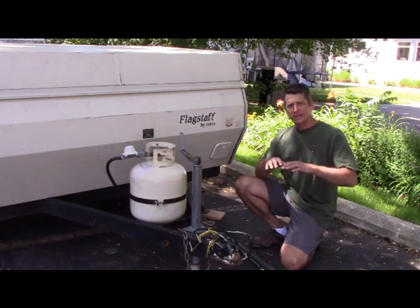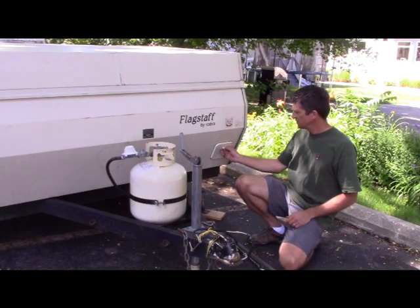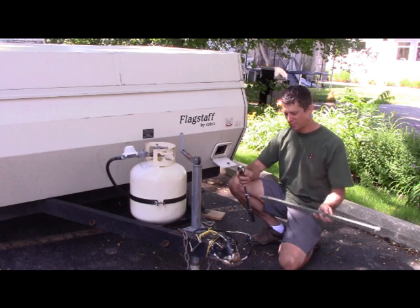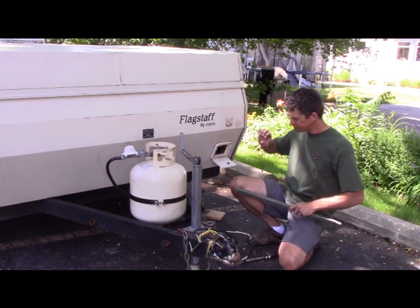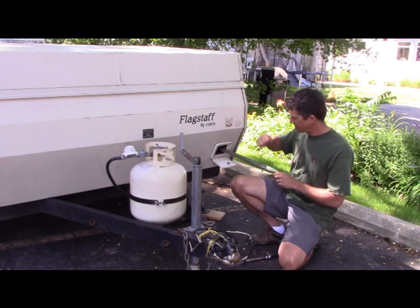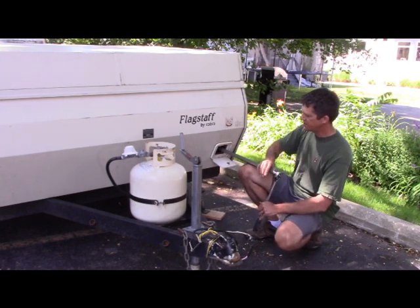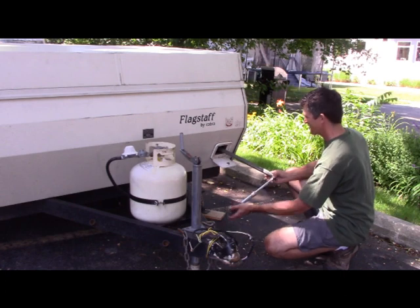Once the trailer is level, we're ready to bring up the top. The top crank mechanism is behind this cover here. You'll have a crank mechanism — this is a non-OEM version made by the previous owner, but it basically works. You fit a rectangle onto a screw inside that cranks up the top. You'll have some kind of ratchet. You'll get a feel for the pressure and resistance to know whether you're going up or down.